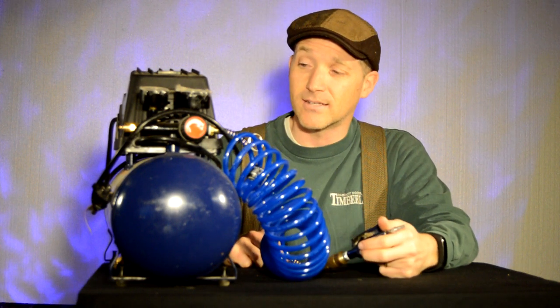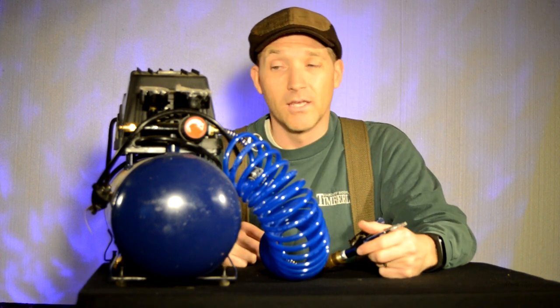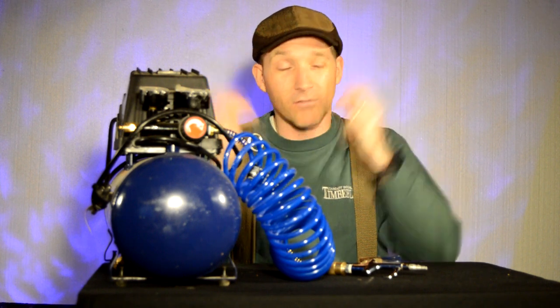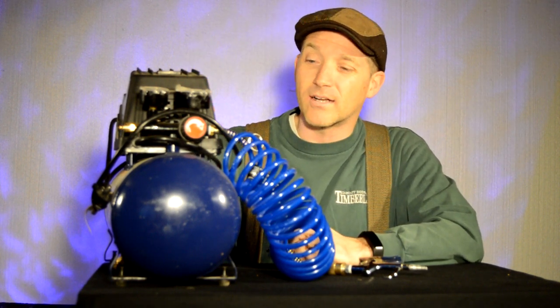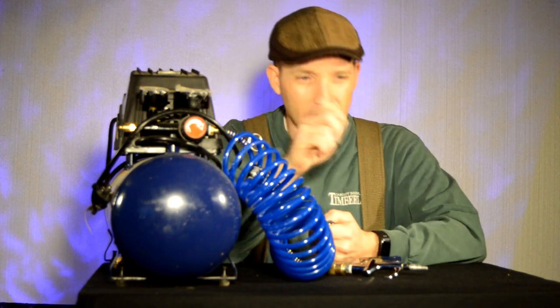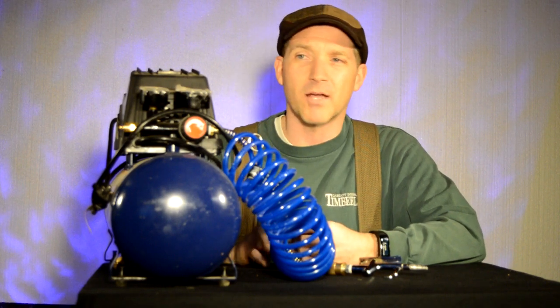It runs out and it's constantly running when you're using it in that capacity, and it's loud. It's not fun. Luckily I've always got my headphones or I've got my G-Boom going. If you're just an airbrusher — if you're using it for airbrushing, little tiny things like that — that might be a big enough tank.